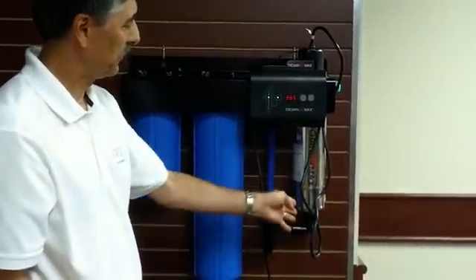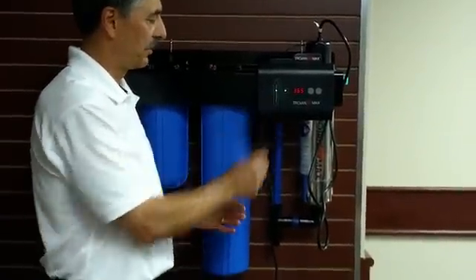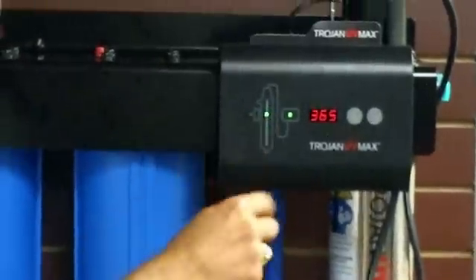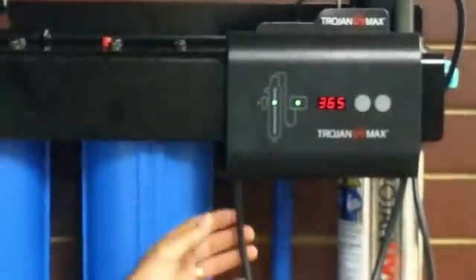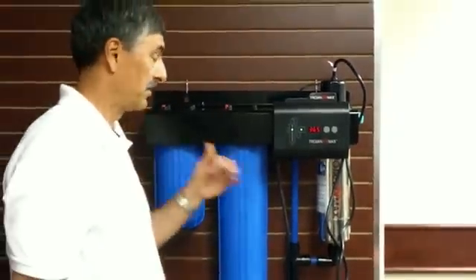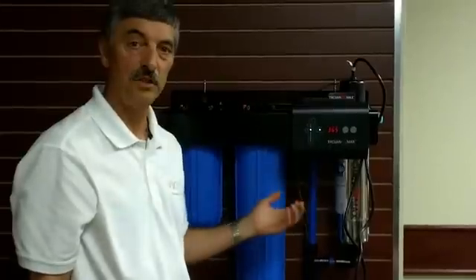From there we go through the UV system. The UV system has a little LED here to indicate that the lamp is working properly when it's green. We have an LED here to indicate that the power supply is all functioning properly, and we have a counter that counts down from 365 days. When it gets down to zero it will give you an alarm letting you know that you need to change your lamp.